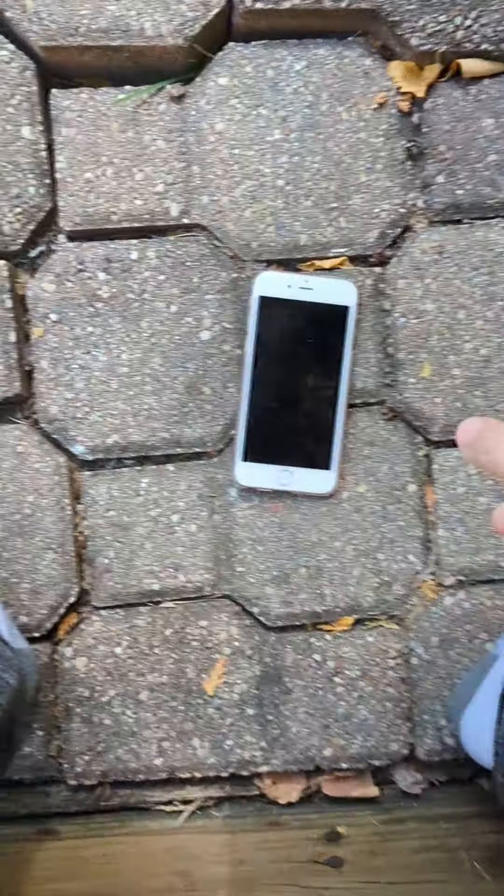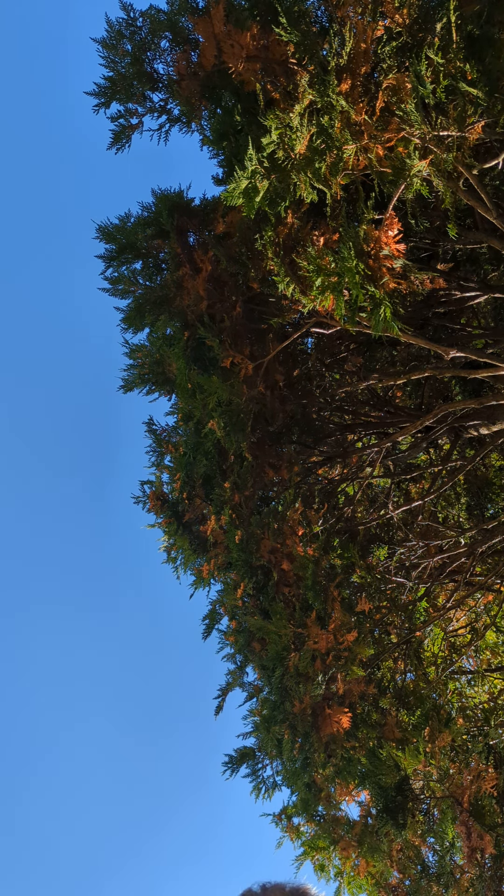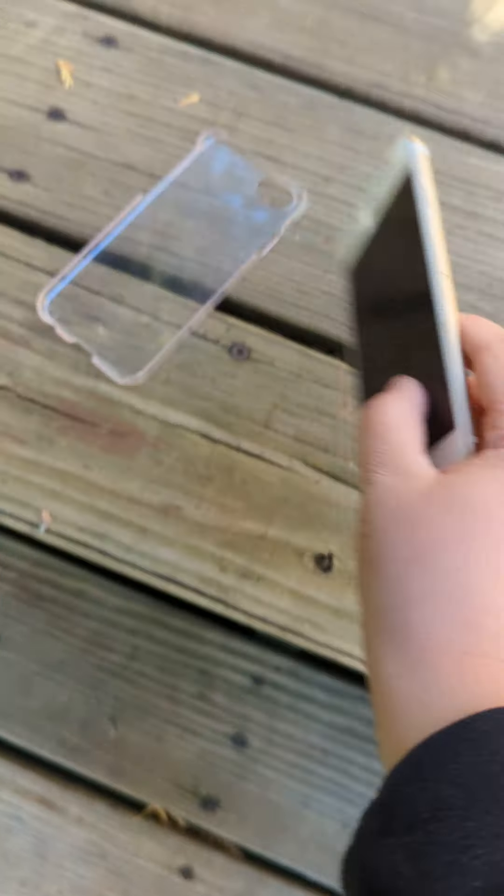That was the back. I want to take this phone case off — I'm gonna try it right now. Yes, I got it out. Oh yeah, that's plastic. So we got it out.